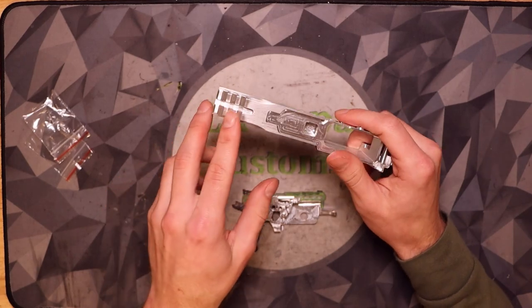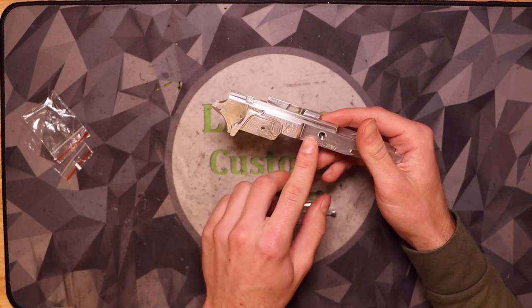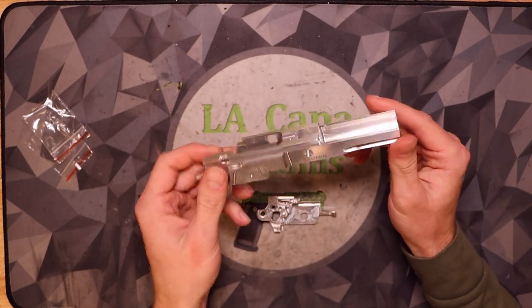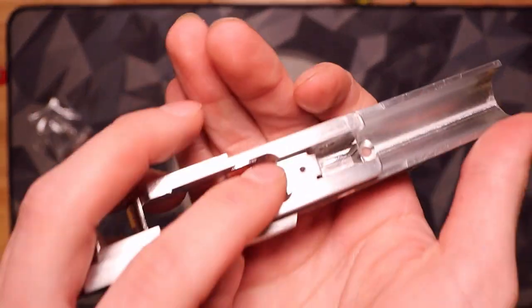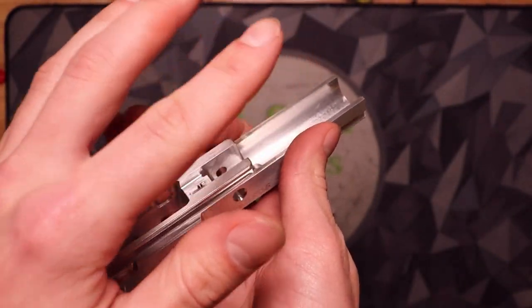On top of that, we also have front rails here for your flashlights. There are nice markings on the side of the 2011 and the LA Kappa, and we are going to change these in future runs. We also have a set screw right here which allows you to perfectly adjust your hop-up unit and outer barrel so there's no rubbing.